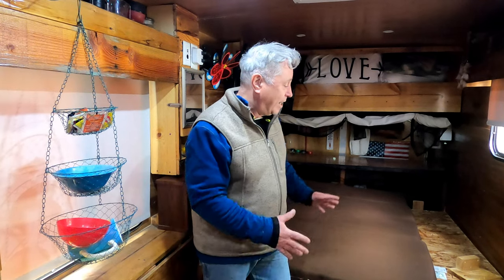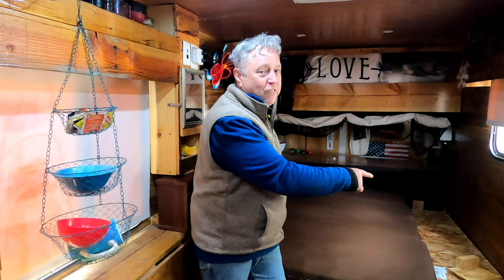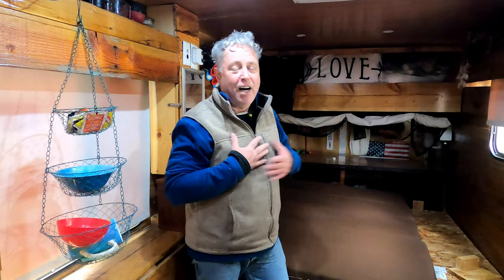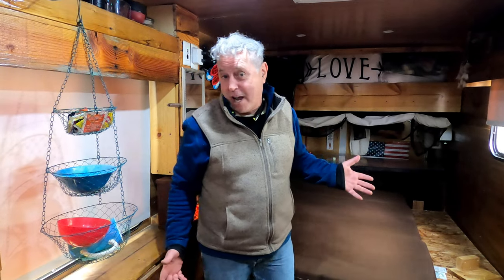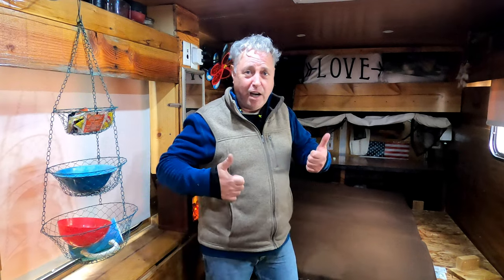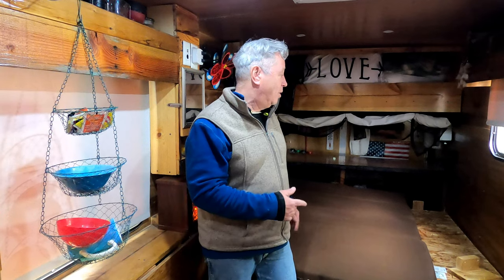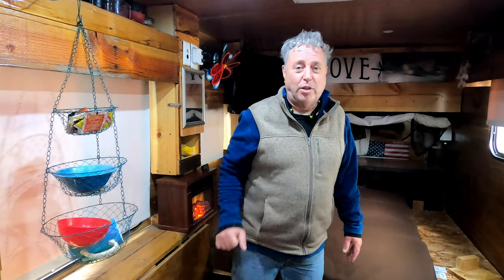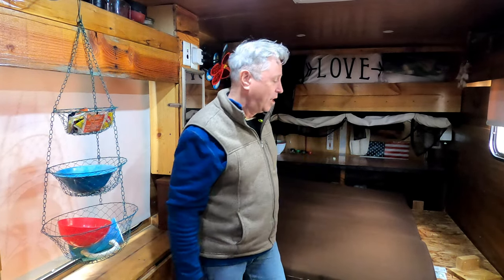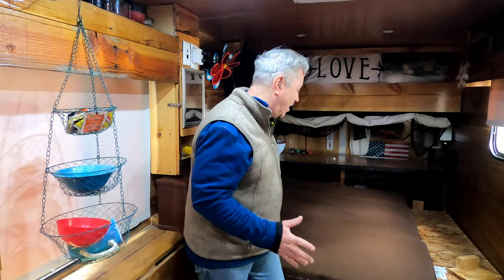The bed is 70 inches — five foot ten inches across. I used to be five-seven but according to my doctor I'm five-six now, so I fit in here really well. Madonna is shorter than I am so she's very comfortable. If we wanted to change the layout, here's the deal — you just lose a little space.